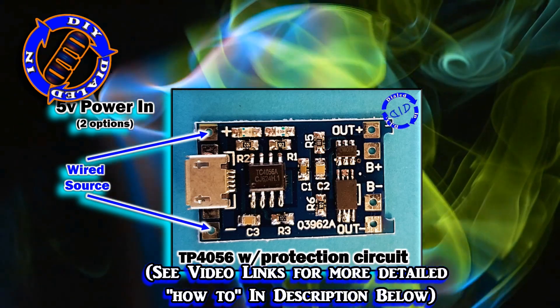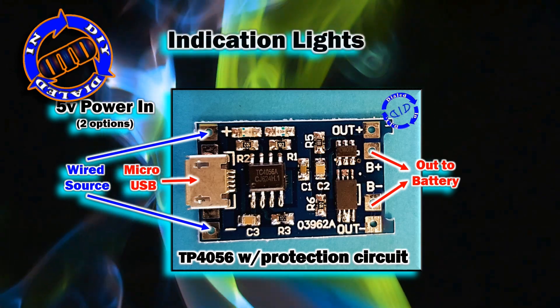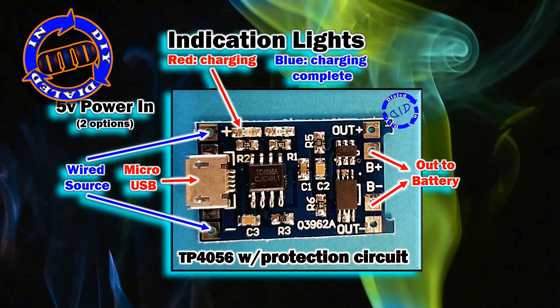I like to use the micro-USB option to charge coming in on the left-hand side, which means I just have a few wires to hook up on the right-hand side to make the whole thing work.